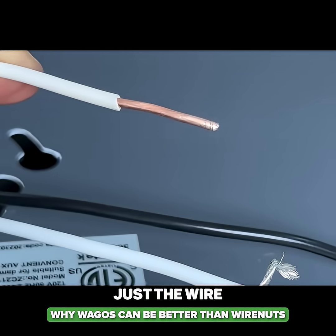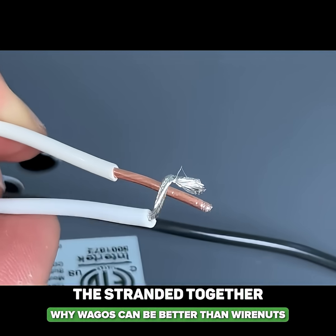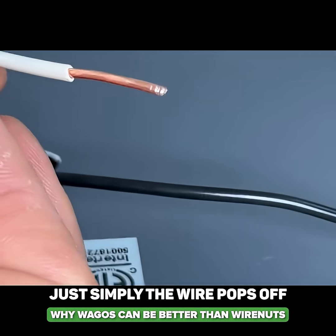The wire nut is just biting onto the solid and not bringing the stranded together with the solid, so we have a loose connection. A common failure is simply the wire pops off.